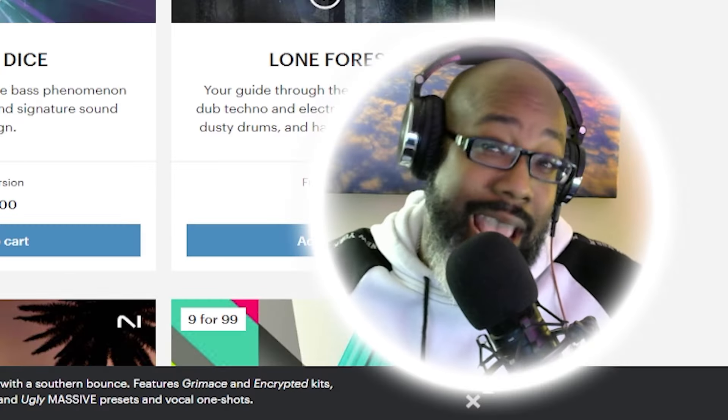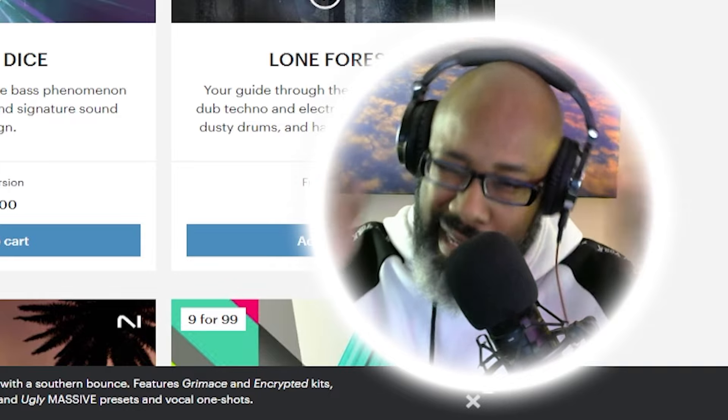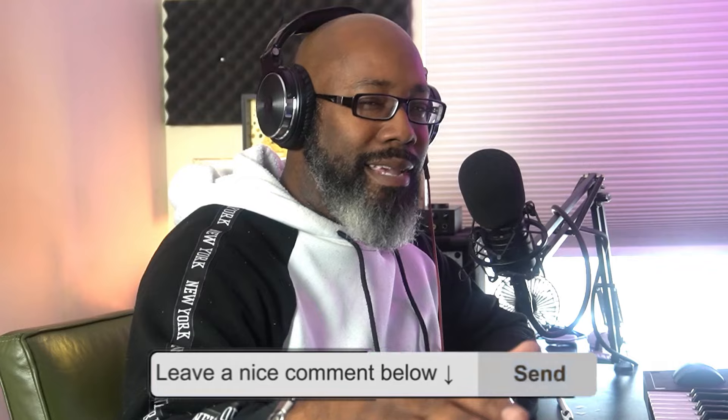And that's my nine best Native Instruments hip-hop kits that you guys must grab if you haven't already. If you want any of these expansions, please drop down to the link in the description and go cop it — the deal runs until April 9th. Let me know what your favorites are when it comes to hip-hop expansions in the comments. But once again, another one done — you already know who it is, it's your boy Thesis. Peace!